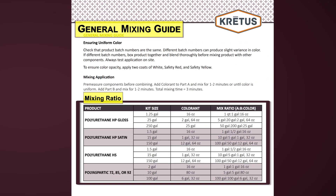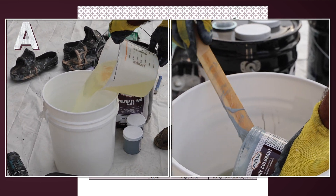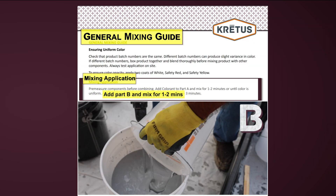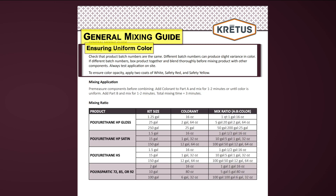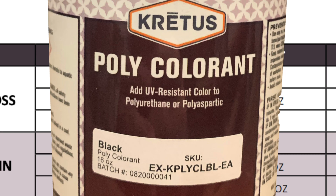There are also instructions for mixing application. Pre-measure components before combining. Add colorant to Part A and mix for one to two minutes or until color is uniform. Add Part B and mix for one to two minutes, for a total mixing time of three minutes. There is also information on ensuring uniform color. Checking batch numbers is the best way to ensure uniform color. Near the bottom of the white label on the color pack you'll find the batch number. Products with the same batch number are from the same mixture or batch. It is best to use products with matching batch numbers because gloss or color can vary from batch to batch, and the difference may not be visible until the product hardens.